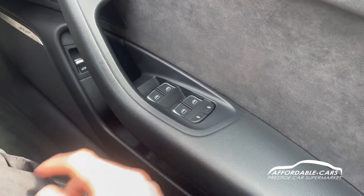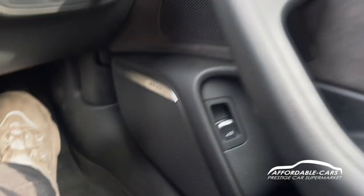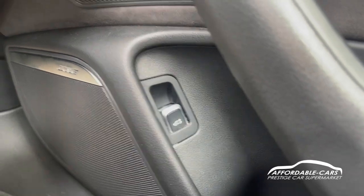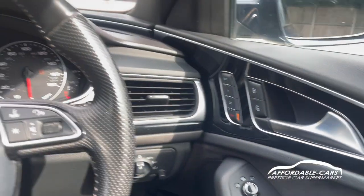Going down, you have fully electric automatic windows and child lock buttons. You have your boot button located down here too, and obviously the Bose speakers spread throughout the whole car for the Black Edition, which is really nice.